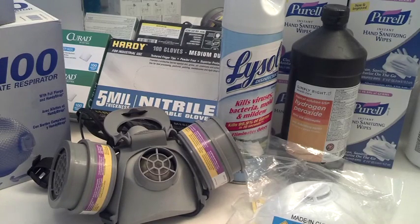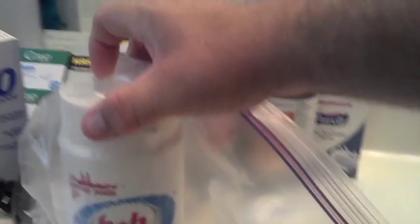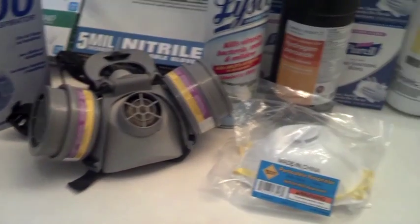The virus is susceptible to disinfection. The Ebola virus is susceptible to sodium hypochlorite, or bleach. We have powdered bleach that we make into solution with water so it doesn't lose potency.